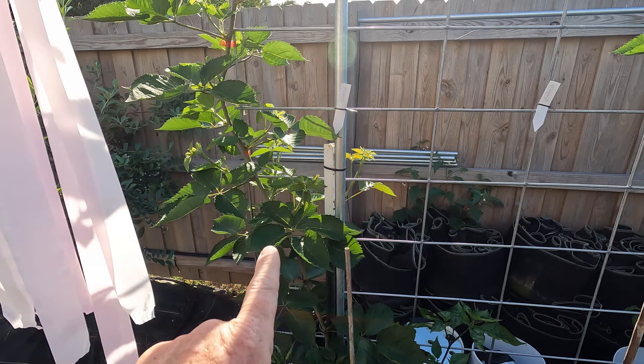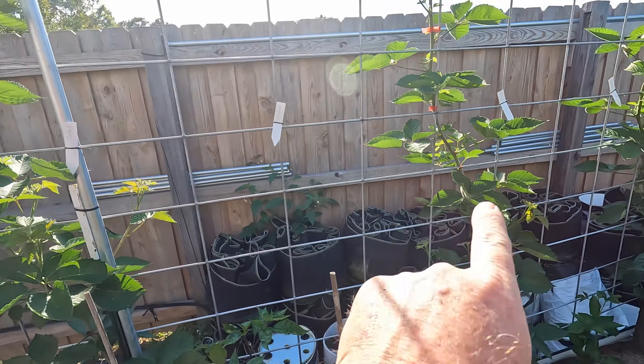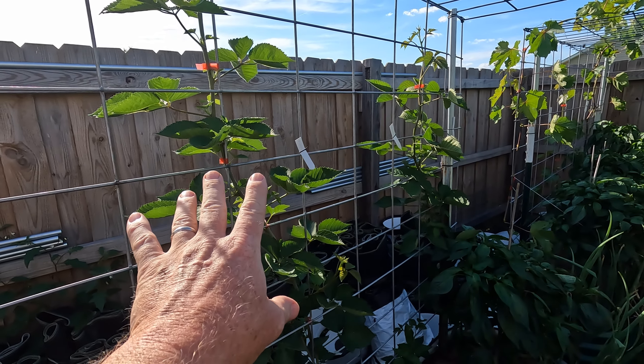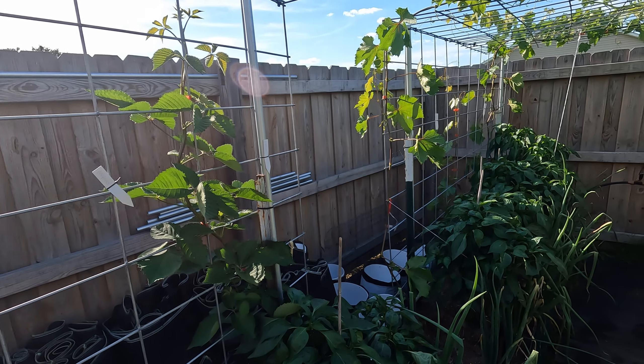These first couple beds I've got blackberry. That's going to be another whole video — it's reached the height I need to do the next step. All three are almost there. Those will hopefully fruit early fall, late summer. That's my hope. I've never grown blackberries in a raised bed before, so we'll see how that works out.